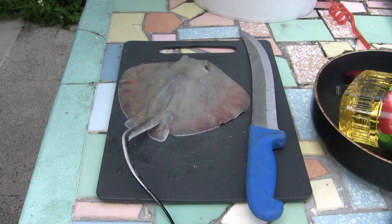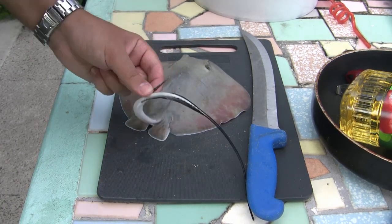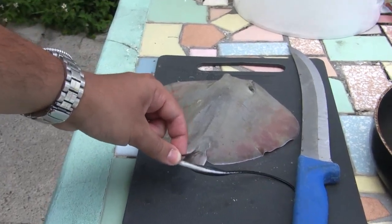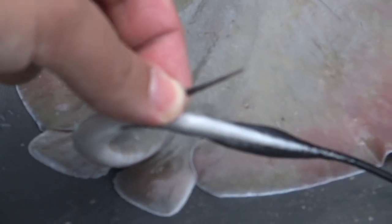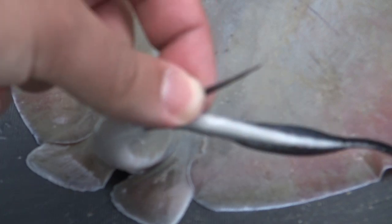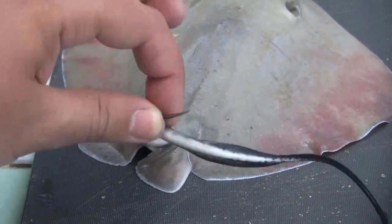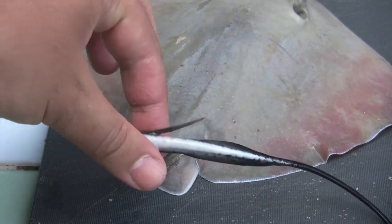Alright, so here we go — how to cook stingray. Now the first thing, as you can see here, it has a really sharp barb. This is what you don't want to step on at the beach. Here's the barb — look how sharp that thing is. You definitely don't want to step on these things at the beach.